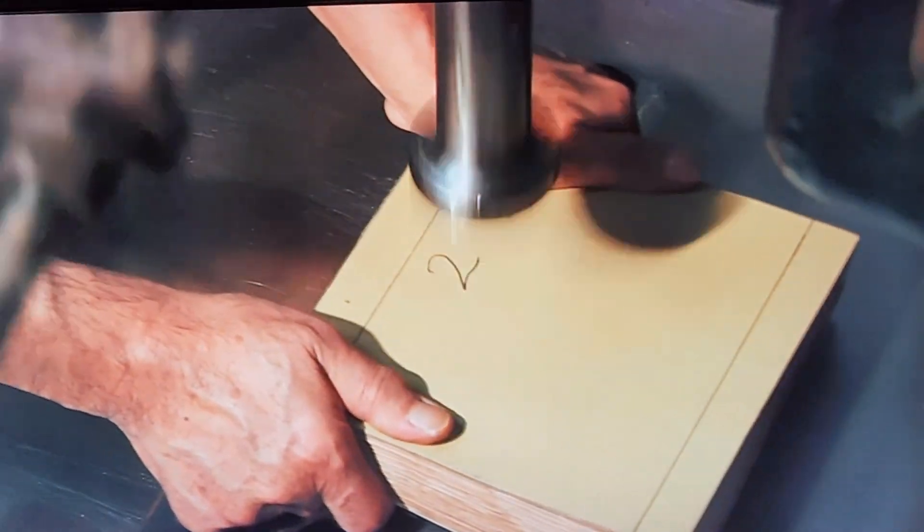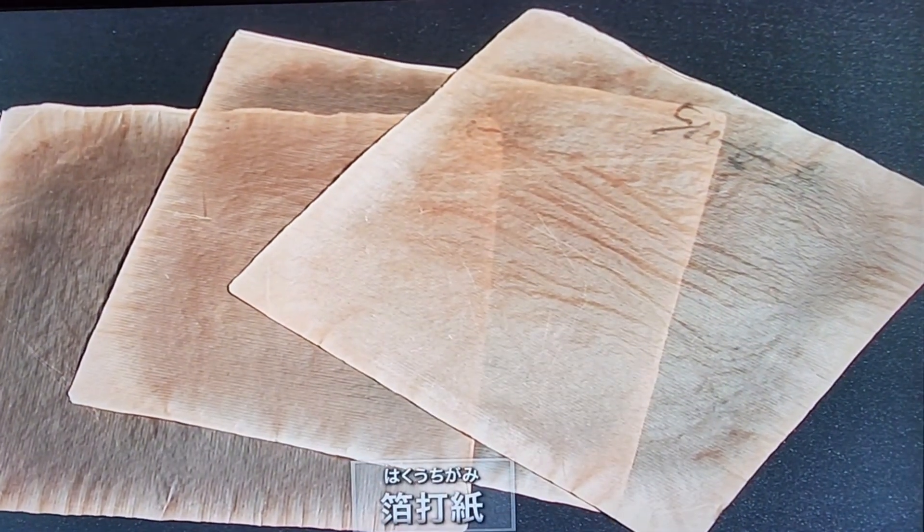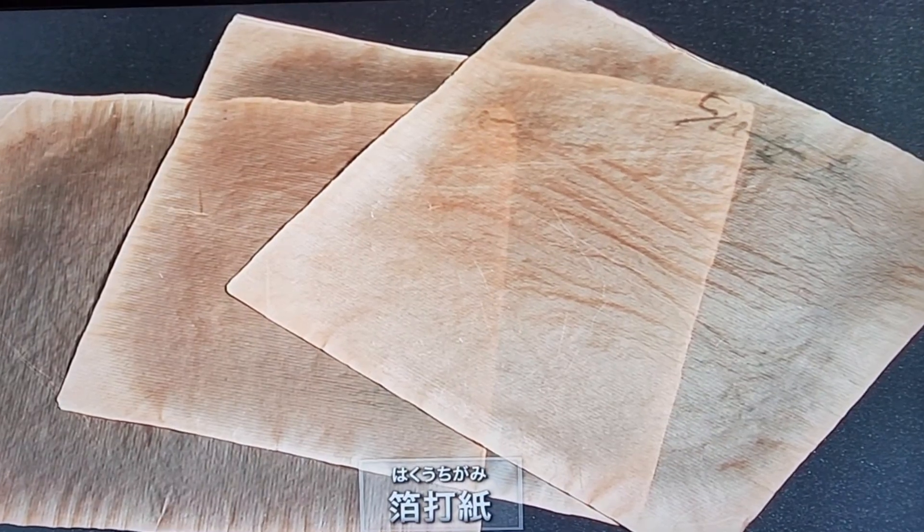The artisans carefully hammered the ingot, alternating between different types of paper to refine its shape and achieve the desired thinness.